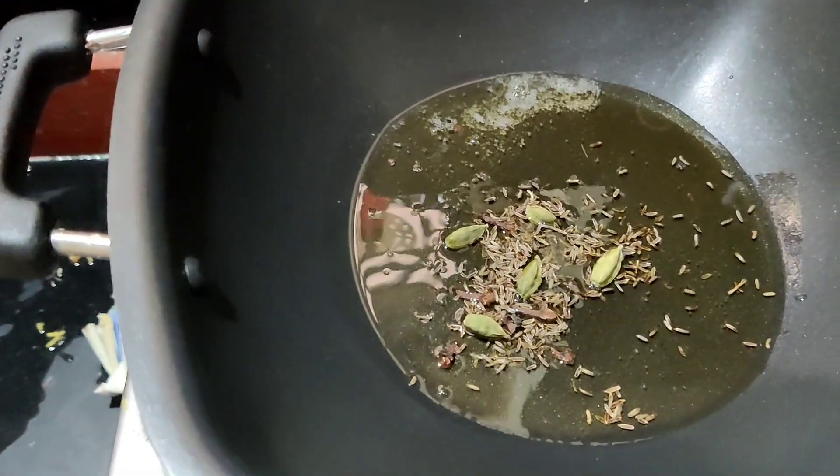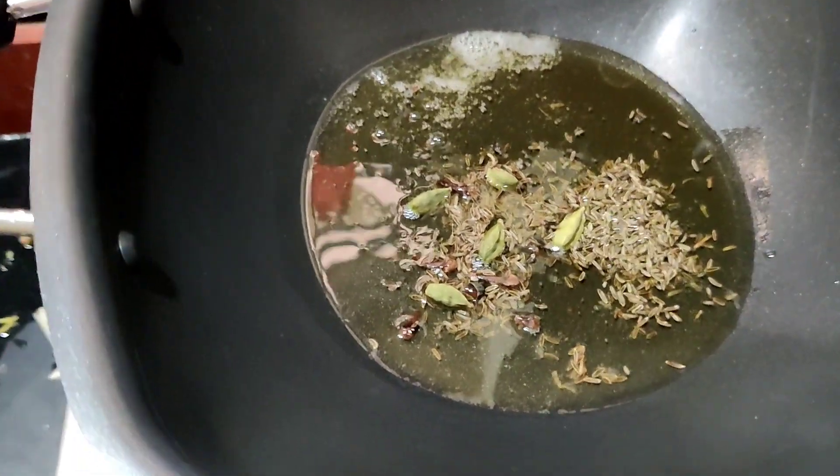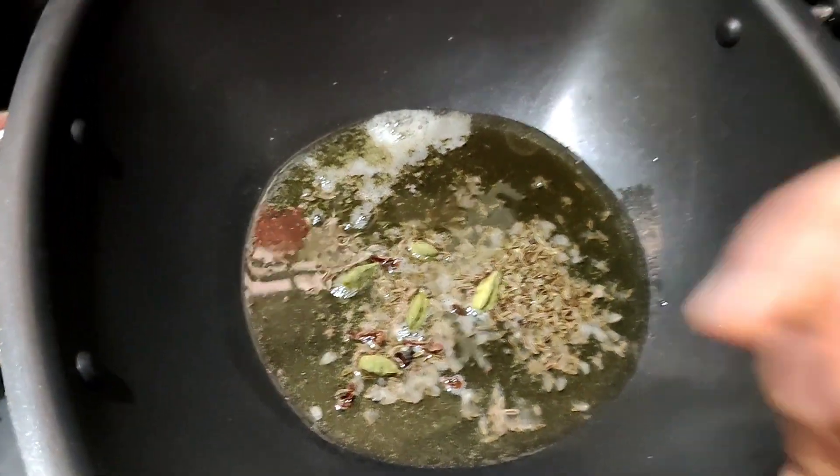Now I will make the mushroom biryani in the pan. First, in the pan, add 2 tbsp of ghee. It will be cooked with the garam masala.